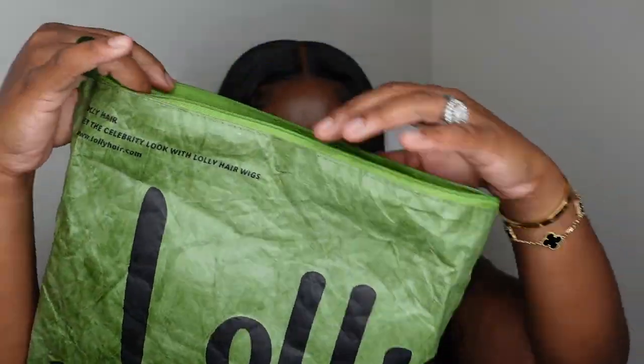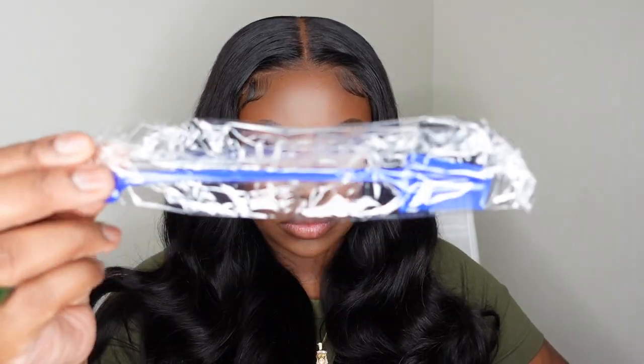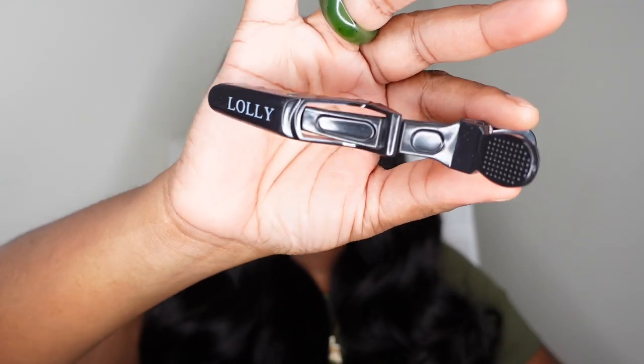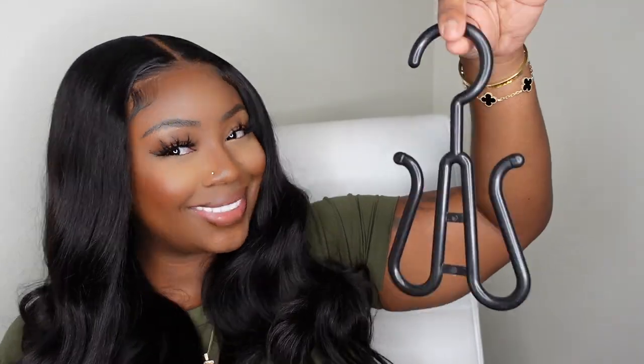Before we go, I also wanted to show you guys the packaging. The packaging is so clutch — they included this little goodie bag which also included HD wig caps, a baby hairbrush in royal blue, this alligator clip that also says her name Lolly, as well as this hanger. This is going to be perfect to use to hang your wigs. Absolutely gorgeous.